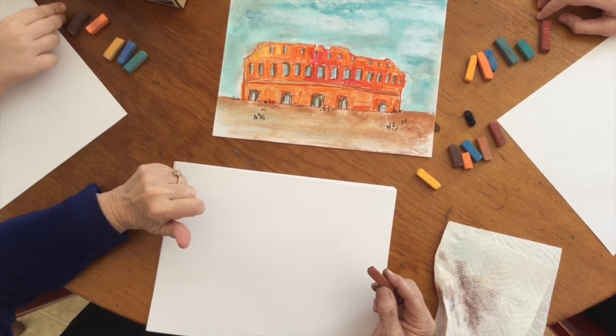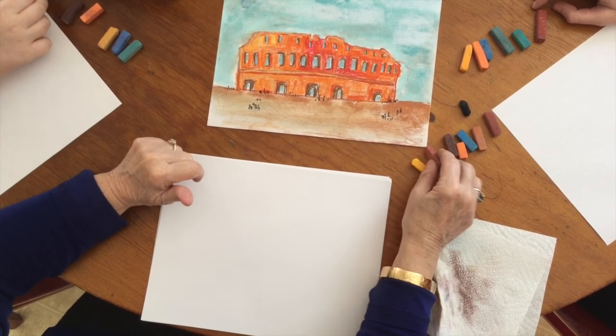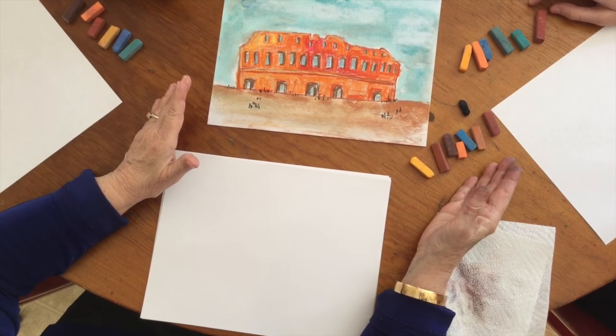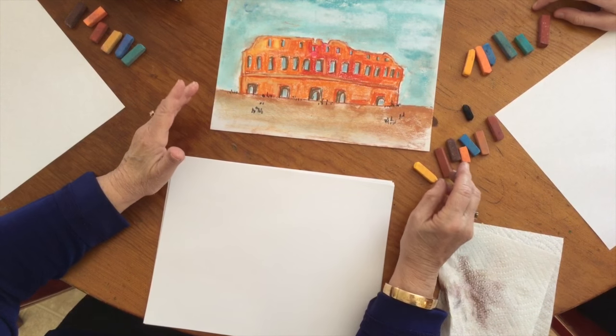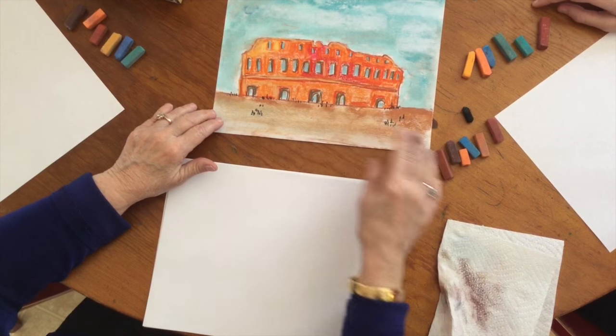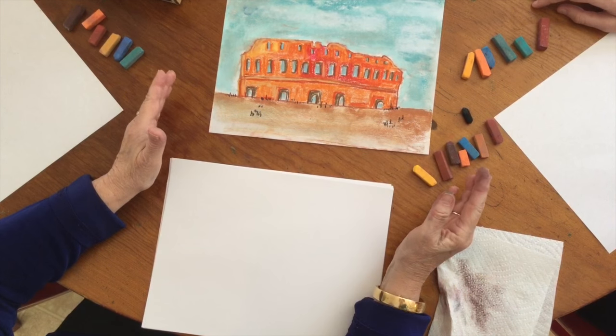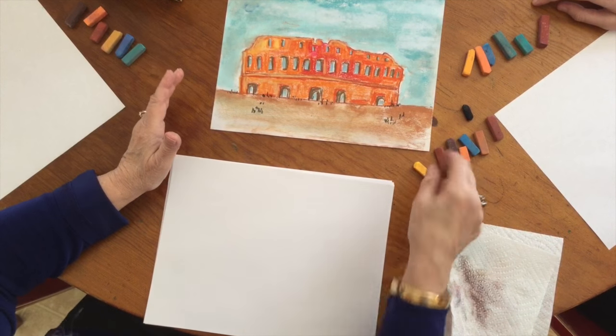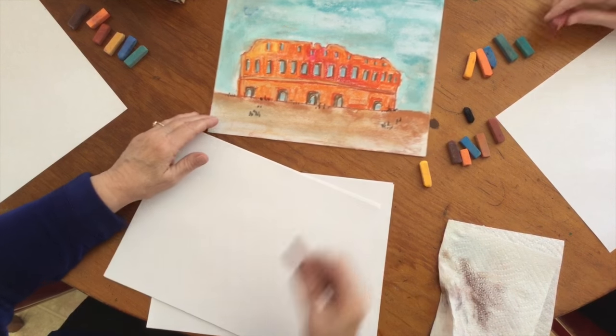And that's what's going to make drawing this so much fun. These are the colors that we're going to use. Now you can use whatever colors you want, but during the afternoon sun, the Colosseum itself does look quite orange. I know, I was there just this past fall and it is a lovely breathtaking sight. So let's start with the brown.